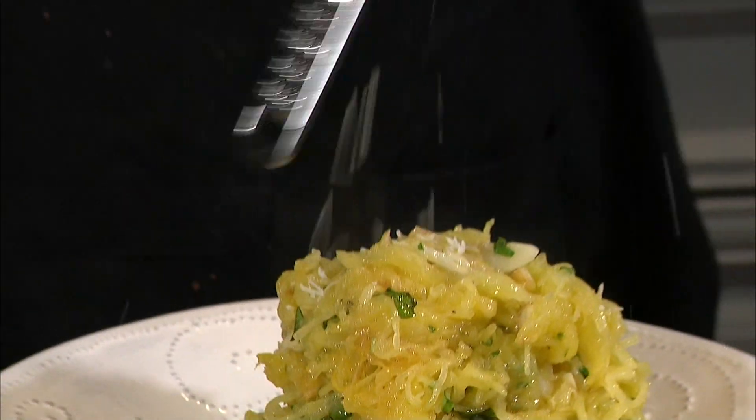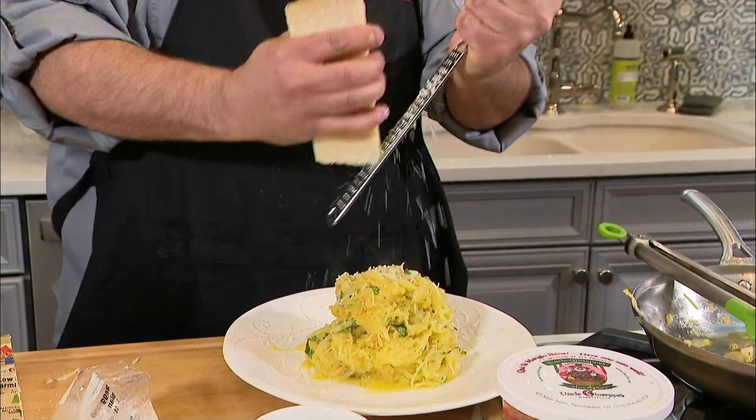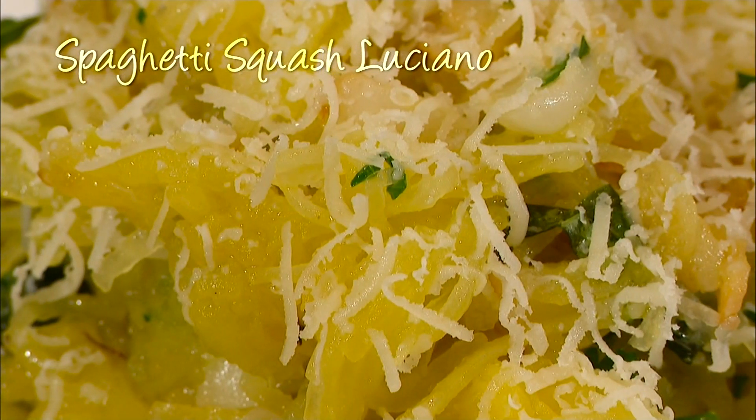I can almost smell the garlic — I smell it and it smells glorious! Now that cheese — oh yeah, oh my god! And there you go, spaghetti squash Luciano.